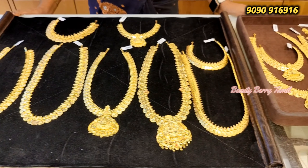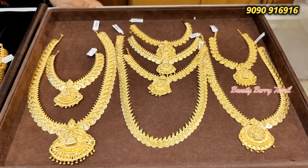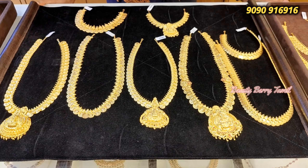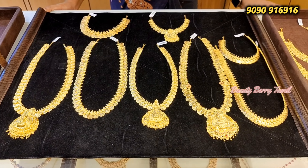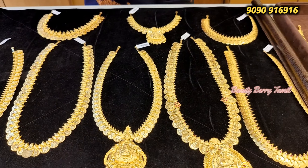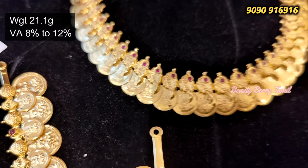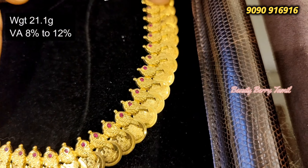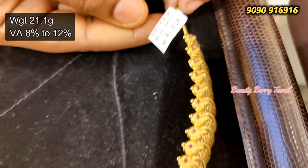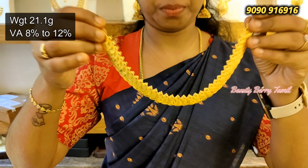This cast necklace is a cast collection, now available in NSK Thangamalike shop. The cast necklace is 21 grams. This cast necklace is all cast.